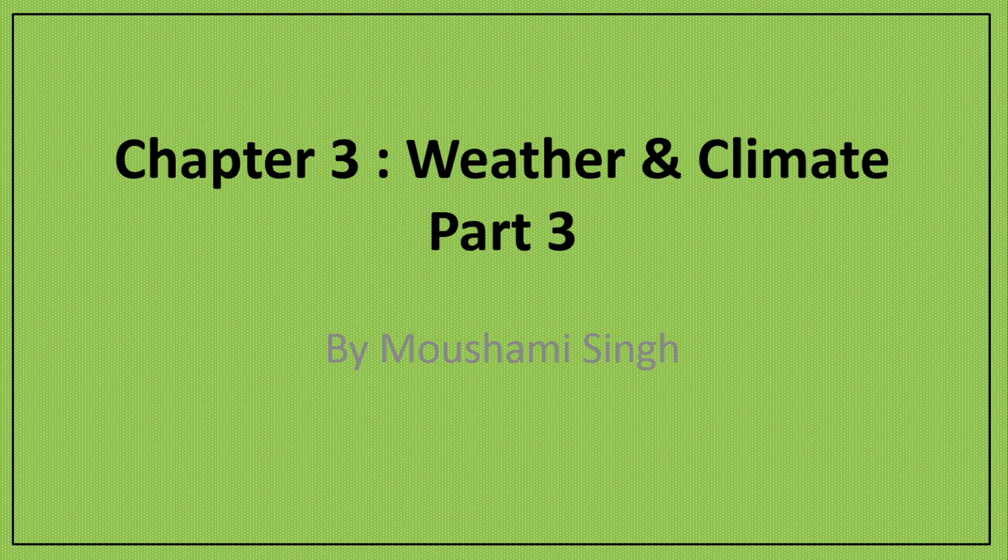Good morning children. We are again back with the chapter Weather and Climate, and we are going to learn something new today. In learning about weather and climate, we have come to know about several features of the weather, mainly temperature, pressure, wind, etc. In the last class we talked about temperature and how we can measure it with the help of a Six's maximum and minimum thermometer.